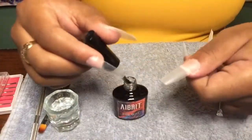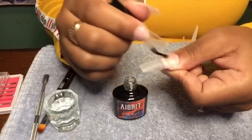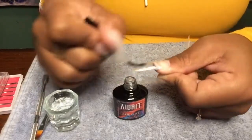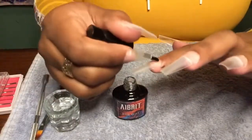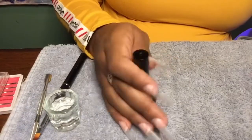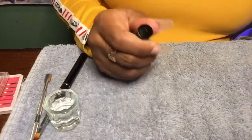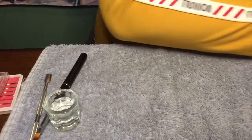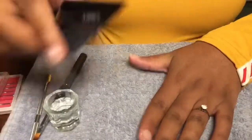I'm going in with the base coat, doing literally one hand at a time, because the base coat is sticky and I don't want particles getting on the other hand while I'm working. I put the base coat on the nails and cure that for 30 seconds.